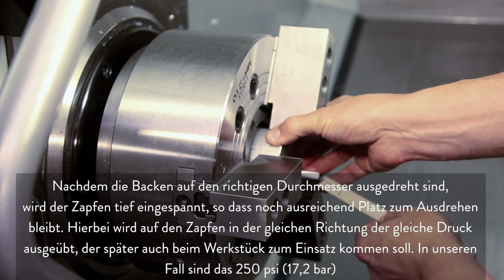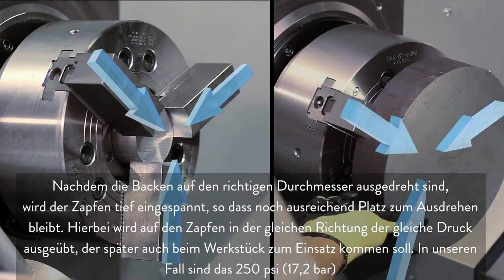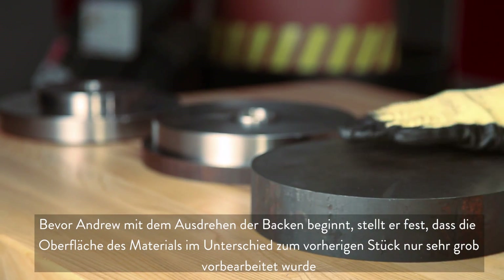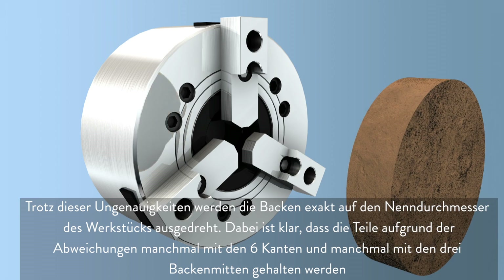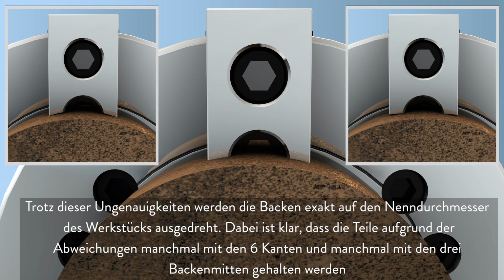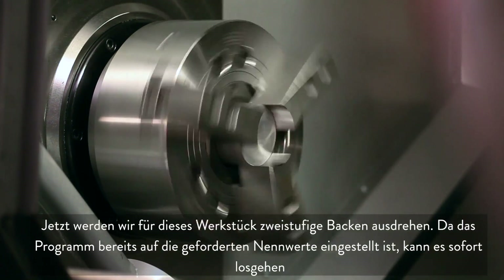With the bore for our plug complete, we clamp it at the center of the jaws, leaving adequate clearance for the cutting path. We apply the clamping force to the plug in the same direction and pressure that will be used on the workpiece, which in this case is 250 psi. Before cutting these jaws, Andrew notes that unlike our previous part, the finish on this material is very rough. Despite this variation, we will still cut the pocket to hold the raw stock at the nominal stock diameter, realizing that in some cases we will be holding at the six edges of the jaws and other times at the three centers. Now, we will be making two-step jaws for this part, and with our program set to cut both pockets to the nominal size, we are ready to cut our jaws.